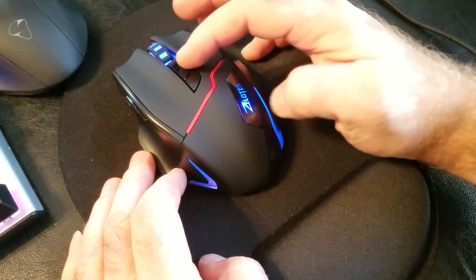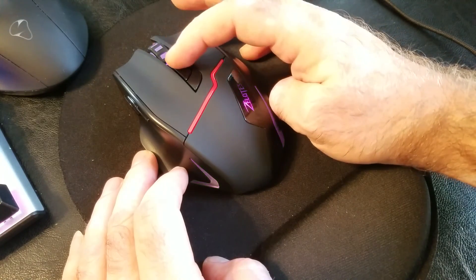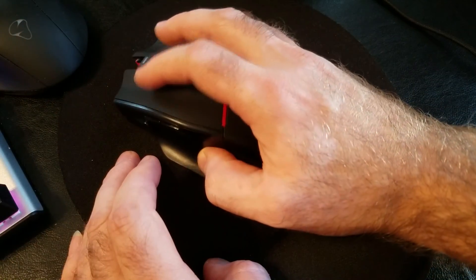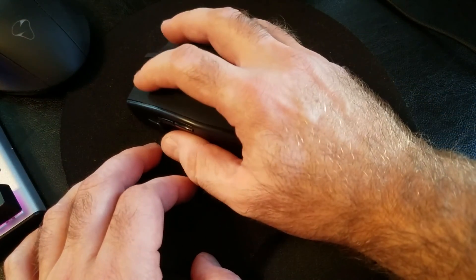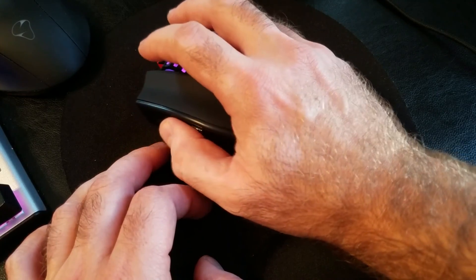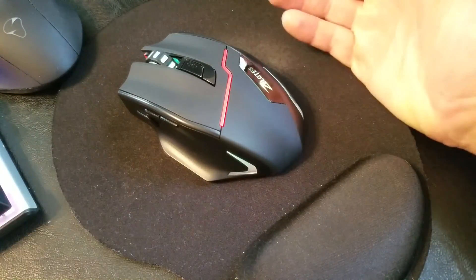The same colors change when you adjust the DPI — it cycles through purple, teal, and green. Back and forward buttons are working. The trigger button is interesting — it triggered my browser, which is great. The clicking noise is pretty good, and scrolling up and down is smooth. Back and forward work right out of the box without any adjustment.